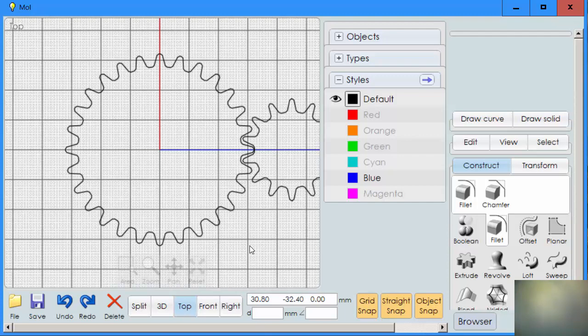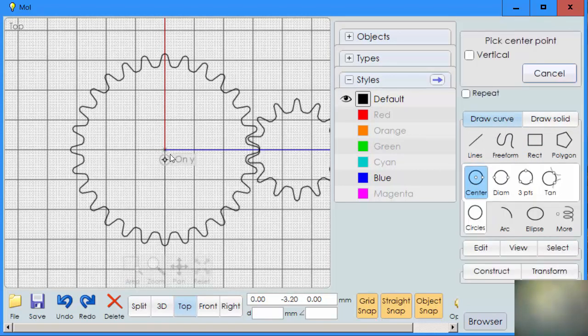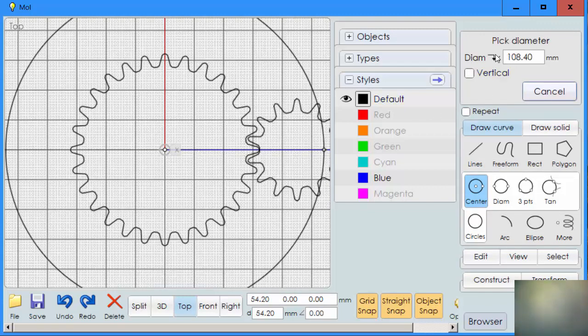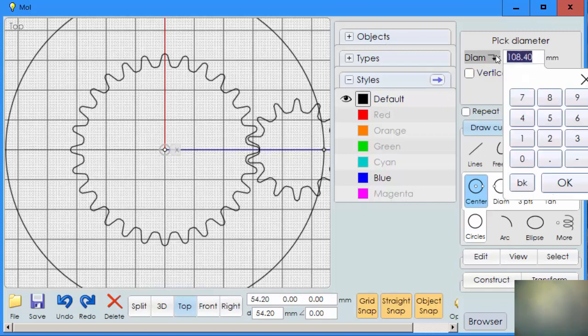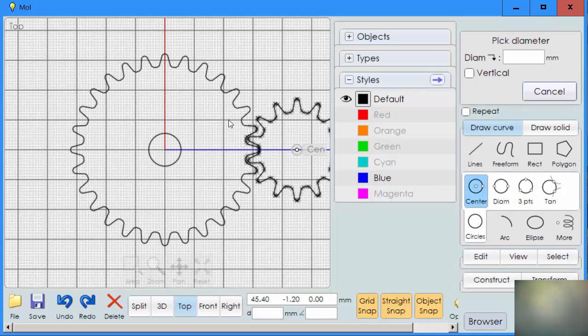Now we need a hole in the center, and that's real easy. We're going to use a value of 11, and the reason for that is we'll make posts that go through those holes at a value of 10. So click on it and make a diameter of 11. Now click on this one — a diameter of 11 — and hit enter.